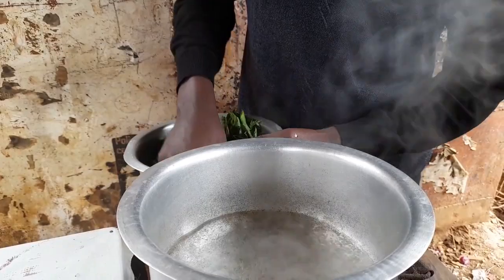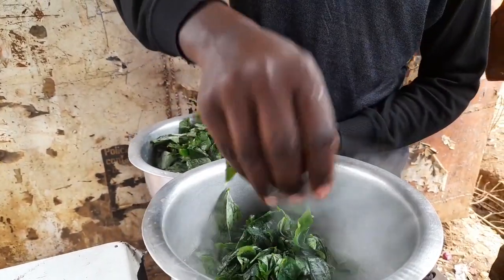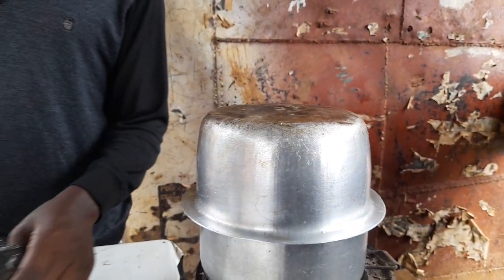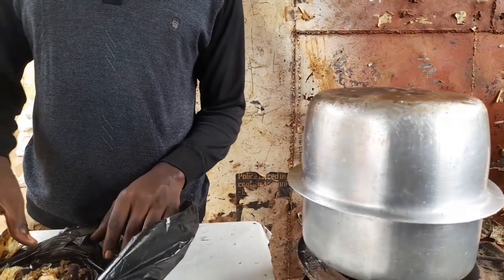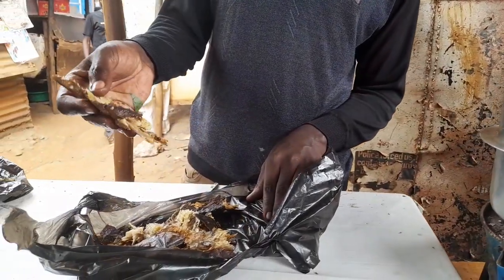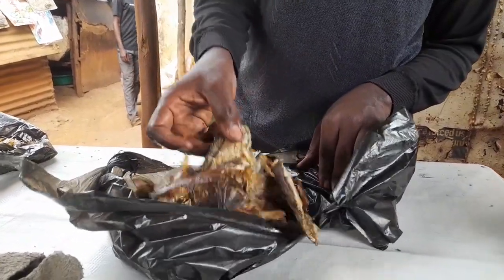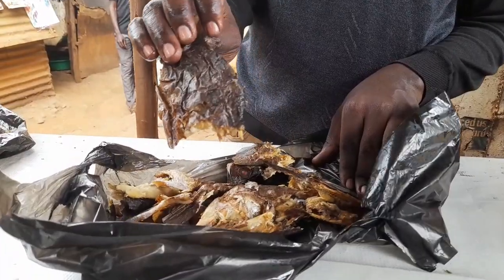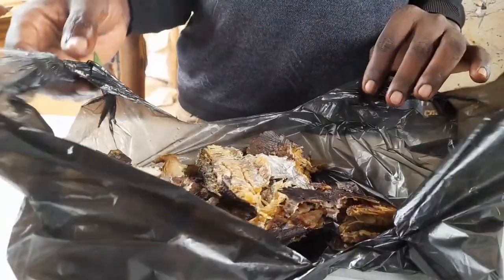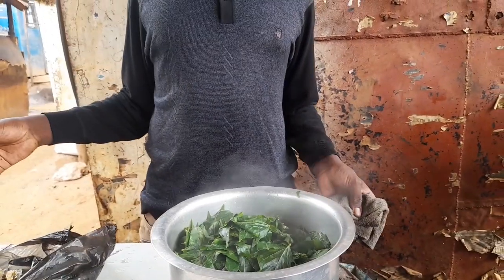The water is boiling. Over here we have our fish. This is dry fish — smoked dry fish. This one is Nile perch. We have already removed the bones.